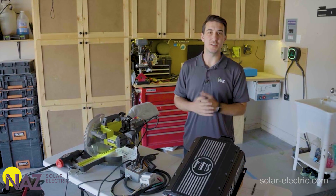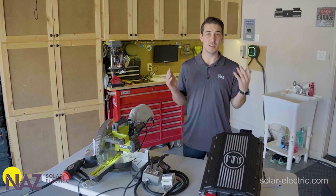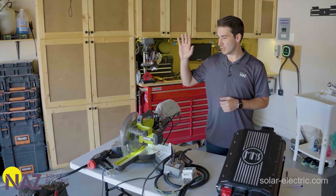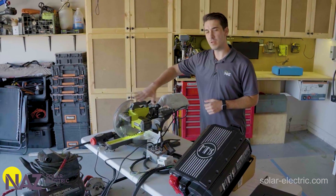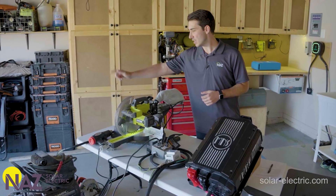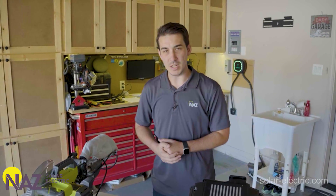Enough of the specifications — let's get to the part everybody really wants to see. We're going to start loading this thing down to test it and see how it performs. To start off, we're going to turn on some of these 120-volt tool and shop loads — all three on one single leg: the saw, the heat gun, and the air compressor. We'll see how the Rosie handles that, and then we've also got an EV charger we're going to plug into a Tesla.